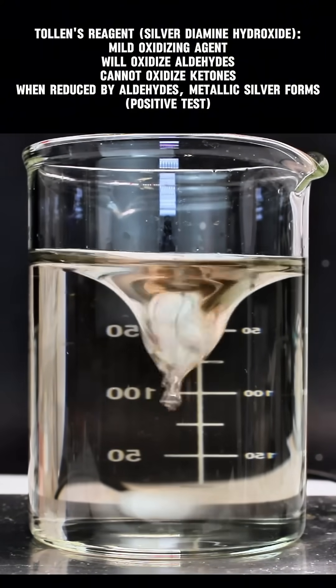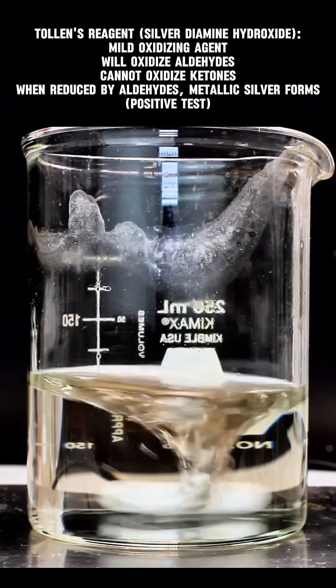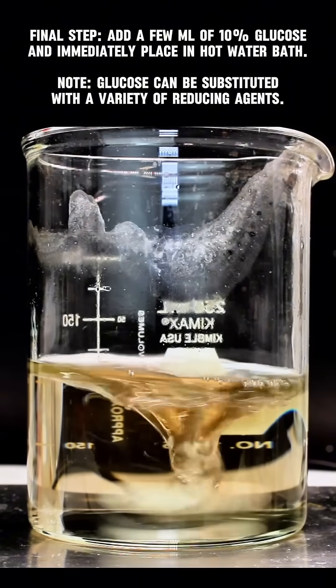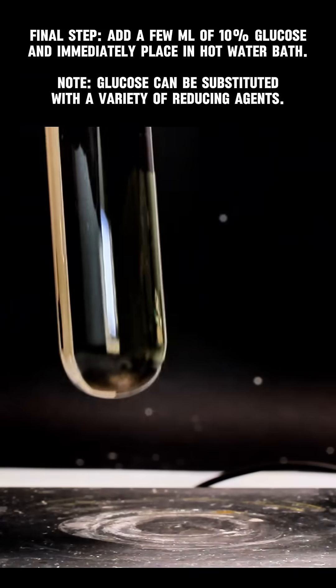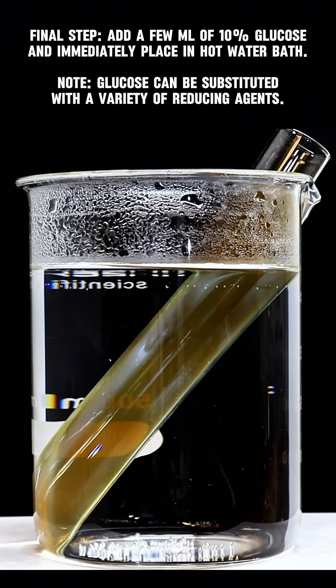The way this works is that Tollens reagent is a mild oxidizing agent that will selectively oxidize aldehydes. At the same time, silver ions are reduced to pure elemental silver, which forms as a perfect mirror finish. The selectivity for aldehydes makes this a useful analytical tool, but if you just want to make a silver mirror, you simply need to add some simple aldehyde like formaldehyde or glucose.